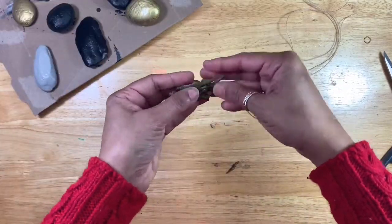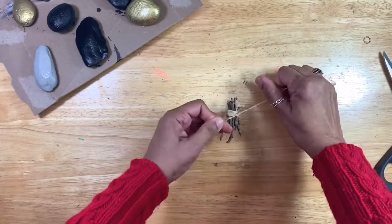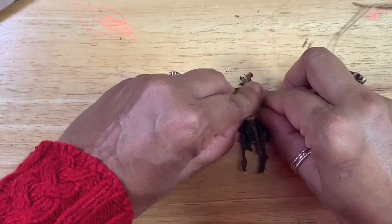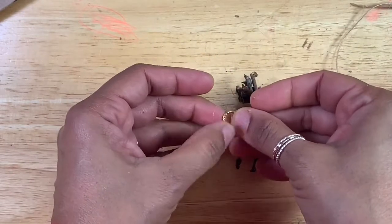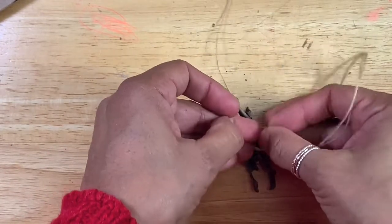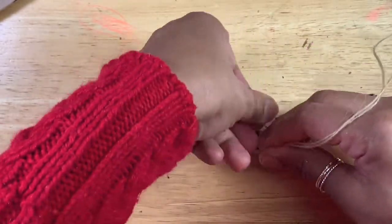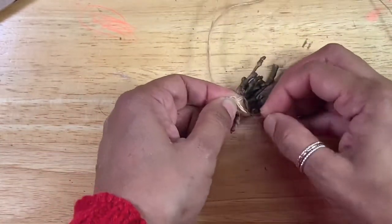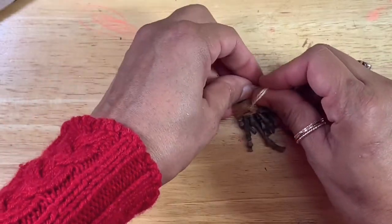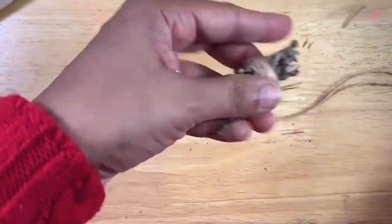I've cut the twigs and I have some jute twine. I'm just making it into a small, tiny bundle. I will zoom in so that you can see — it's just like a bundle of woods. I also added a small gold ring. I don't know where it's from, it was just on my craft table. You can use anything to embellish it. Let's tie it at the back and make it a very sturdy bundle so nothing comes loose. Cut the ends of the twine and it's all ready.